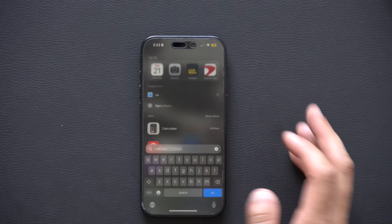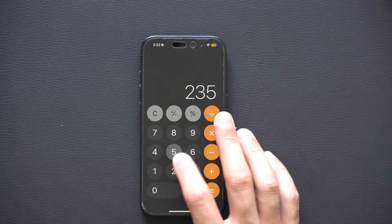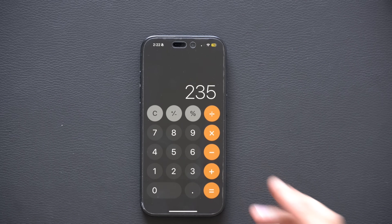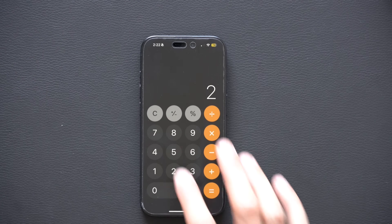Pro tip: the Calculator app. A lot of people forget this, but let's say you're answering a math question and you make a mistake. Instead of tapping Clear to erase everything, you can just do a swipe on the number display. This will allow you to delete the last digit and correct your mistake.